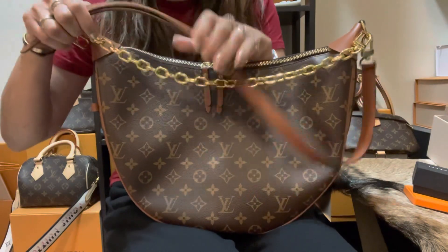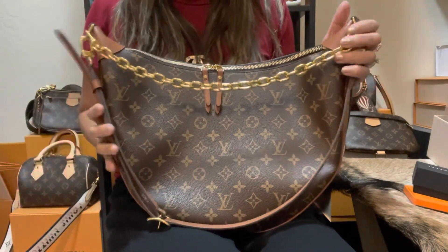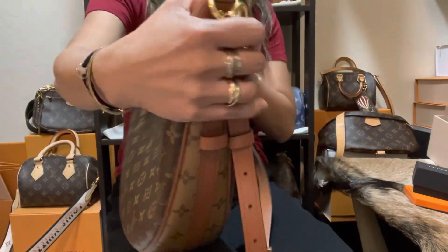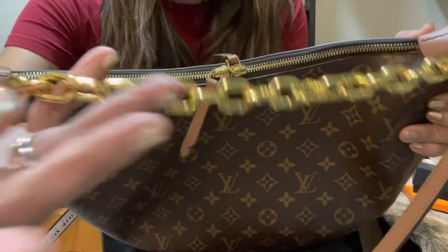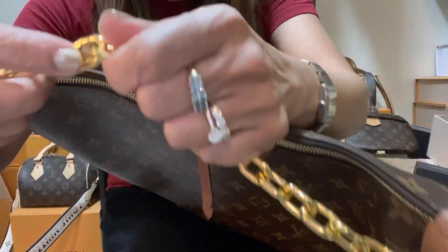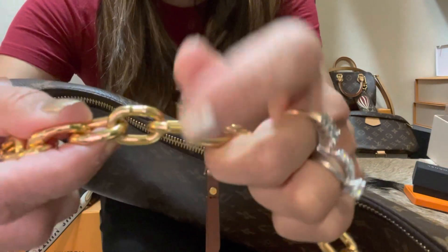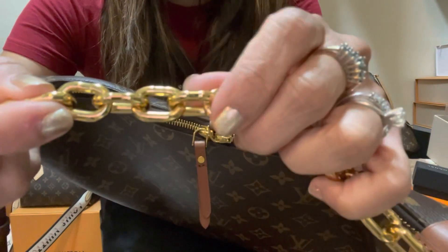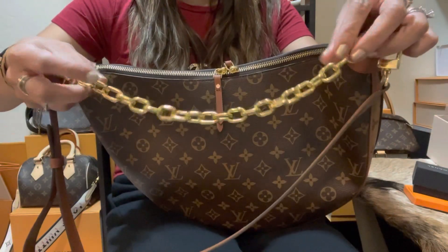If you haven't seen my unboxing video, I included the measurements of this bag there, and there are also some outfit shots. There is no front and back on this bag — wherever you place it, it's just the right look. This bag is really well made. The chain strap that comes with it is substantial — even the chain has a groove. Each link has a little indentation to make it different from all other chains we've seen.